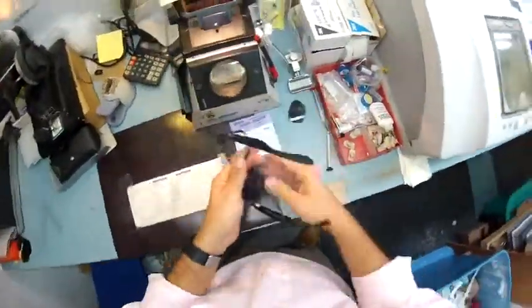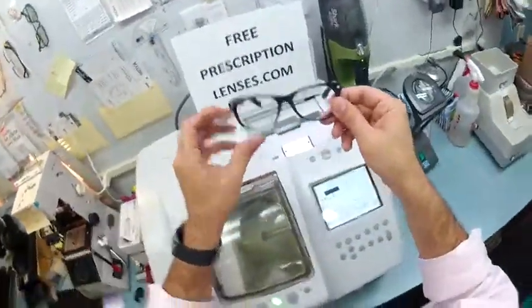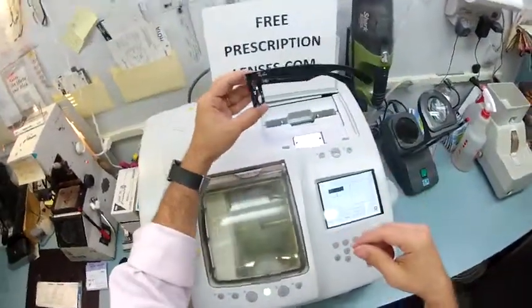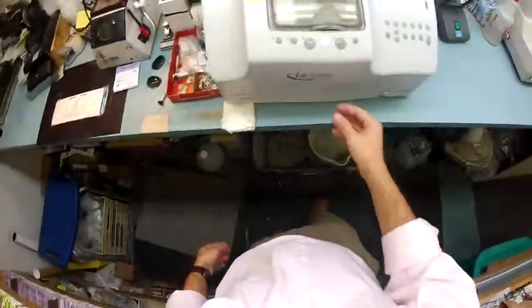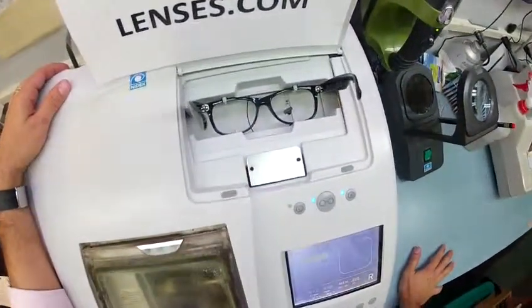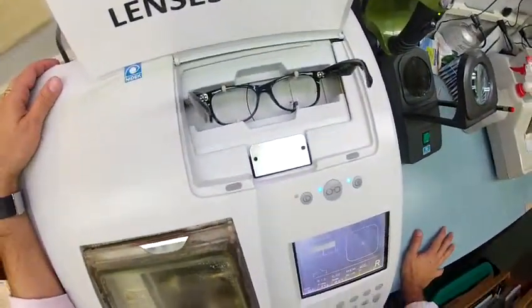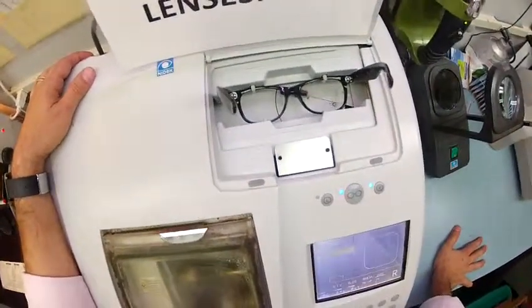I'm going to pop out your original heavy glass lenses from the frame, and your frame is now going to weigh about half or even a third of its original weight. I'm going to put your frame into my Italian Scent Nelly LE 1000 patternless edger, and the stylus is going to trace the shape of the right lens, then move over and trace the shape of the left lens.